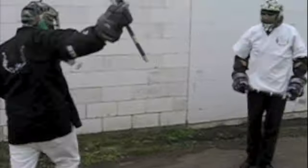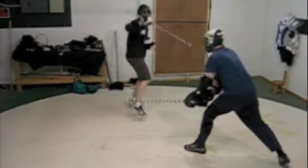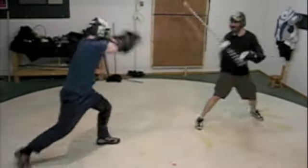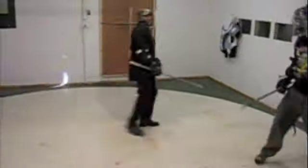There comes a time when every real stick fighter wants to step up a level and get in the ring and try what he's learned. We call this full intent sparring, because the guy opposite has full intention of hitting you with that stick at full force and full speed, and if you're not ready for that, believe me, that's a long rocky road ahead.